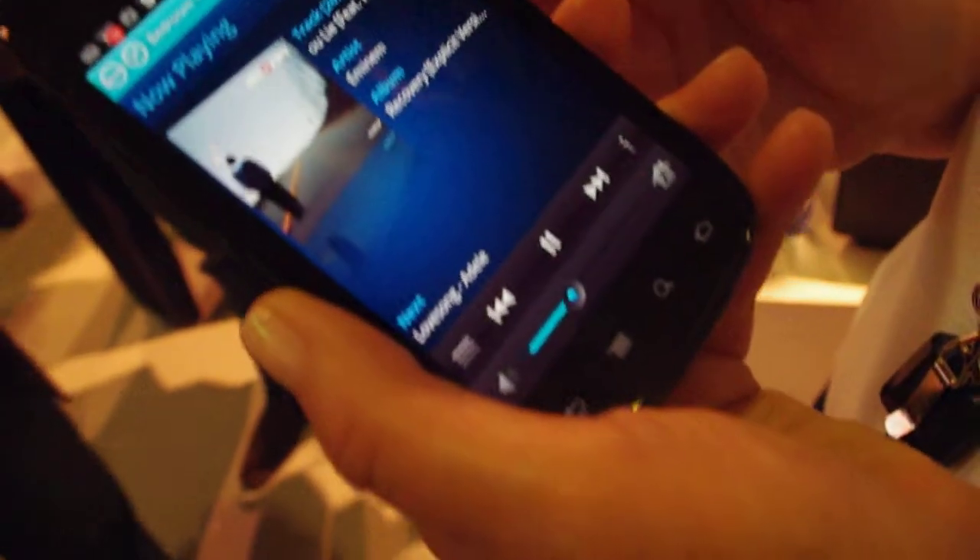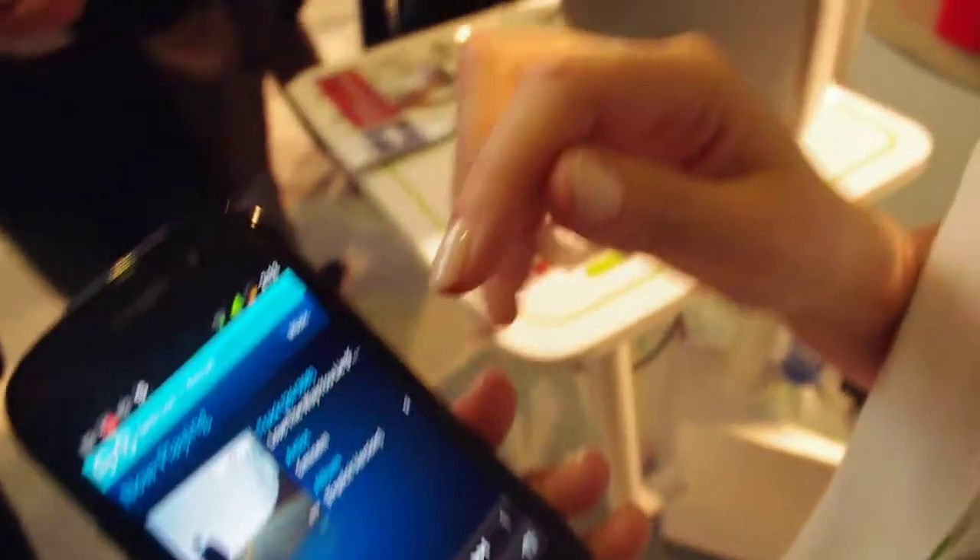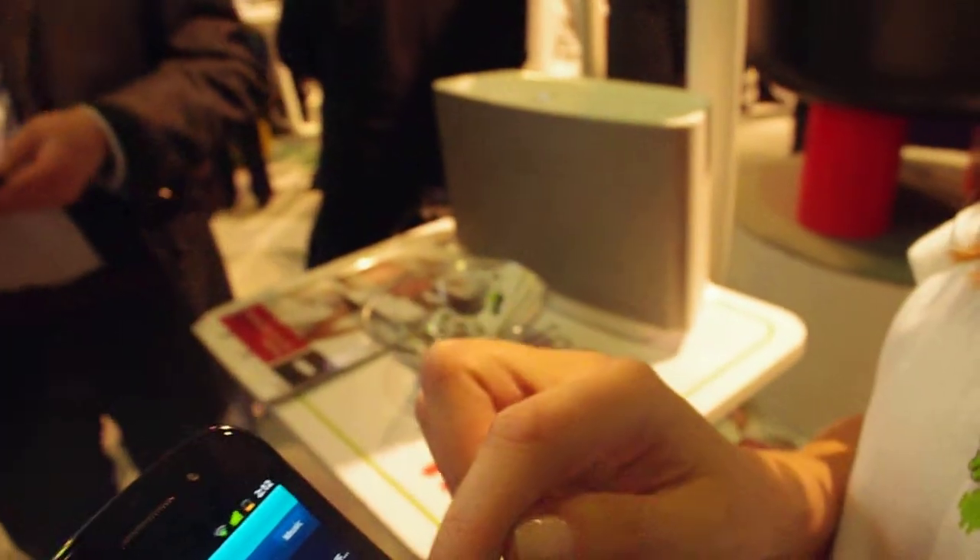This is a Sonos music controller for Android. Can you tell me about the product? Sure. So Sonos makes a wireless music system. We just introduced an Android controller that lets you control music all over your house.